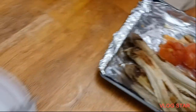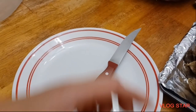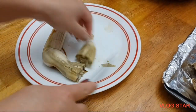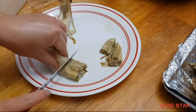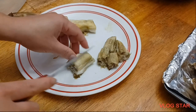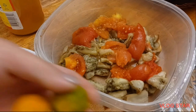Now it's time to slice it. I want it sliced just like that. I'll just continue slicing it the same way.